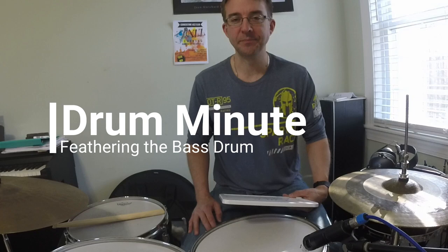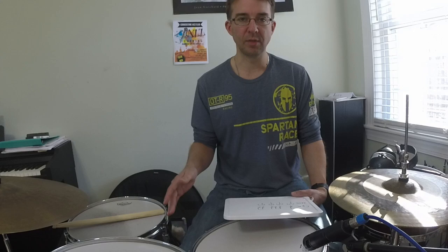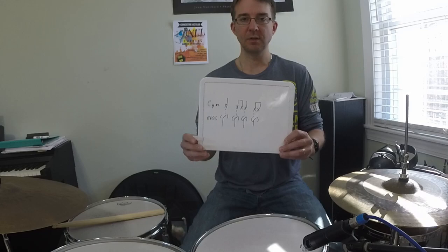What's up, drummers? Today's Drum Minute is on feathering the bass drum, and this is used when we're playing jazz in the swing rhythm or in the shuffle, which goes along with the swing rhythm as well. So the last two weeks I've showed you a simple swing ride pattern, I've showed you the basic shuffle, and a few weeks ago I showed you a basic brush pattern that you can play for swing. And feathering the bass drum can be used along with all three of these ideas, all three of these grooves.